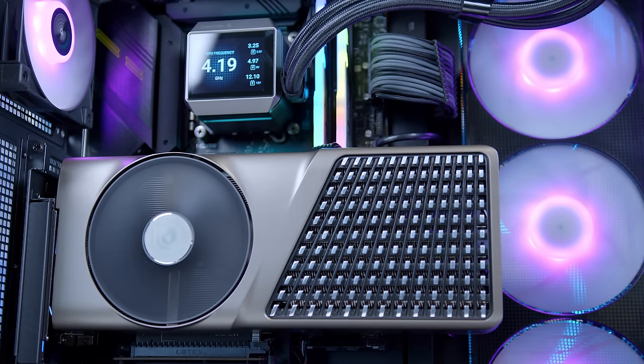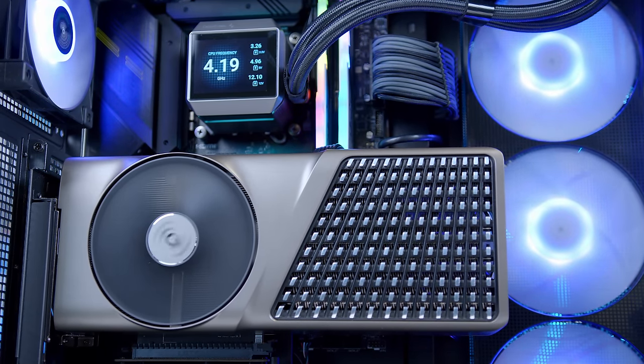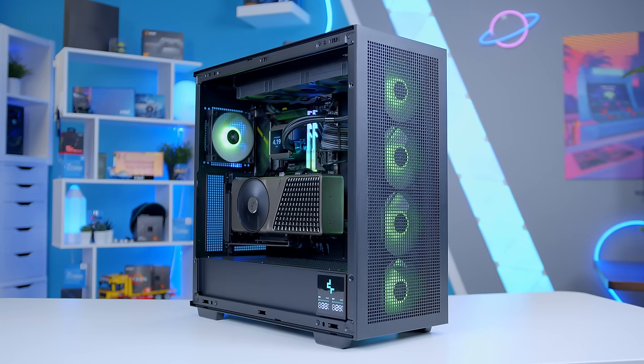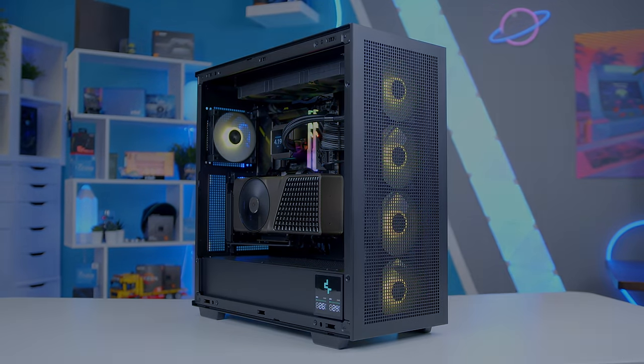What do you guys think of this build, the 4080 Super, and Deepcool's new Morpheus case and cooler? Let me know down in the comments below. Get subscribed to see more from me. Thanks for watching, and as always, we'll see you in the next one.